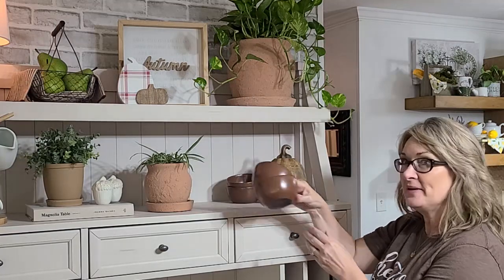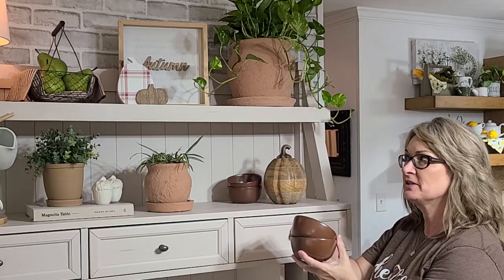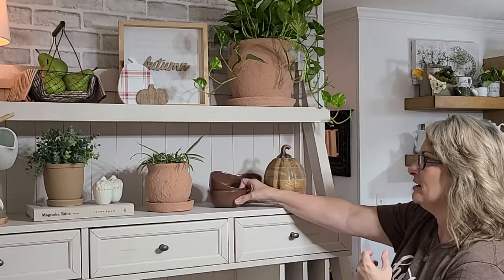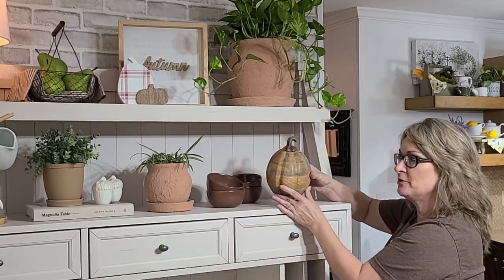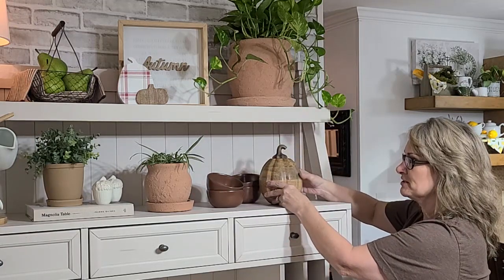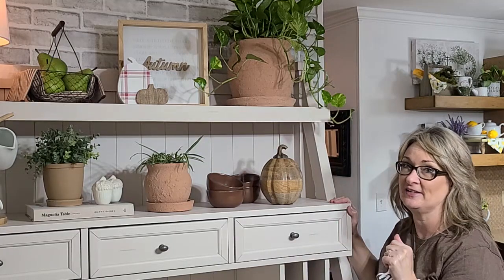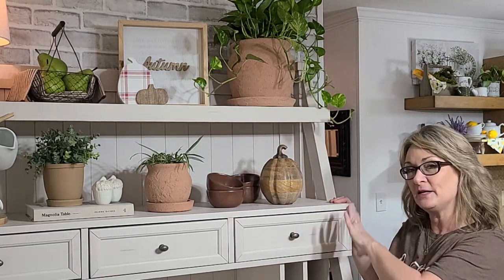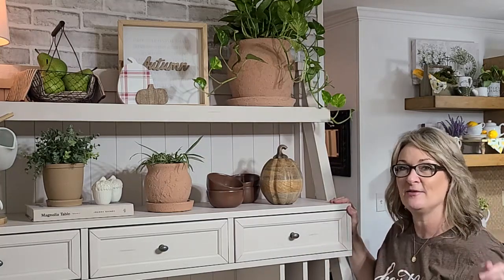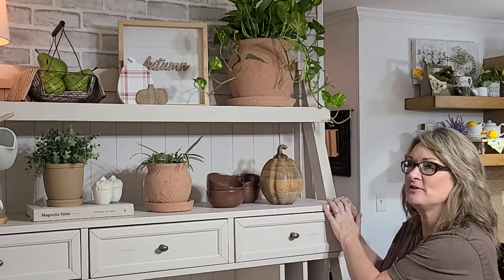Next are these sweet little mini bowls from the Hearth and Hand Collection at Target. I just love this dark brown, and I wanted to do a lot of dark brown here on the hutch, so these were just perfect. Then from TJ Maxx, I found this beautiful wood-toned pumpkin — it's full of all different colors. I'm really trying to go with a lot of neutrals here on this hutch, and this pumpkin was just perfect to sneak in. I also showed it on my dining room table in last week's video. I love all the wood tones. So these two shelves are now complete — now let's work on the last shelf.